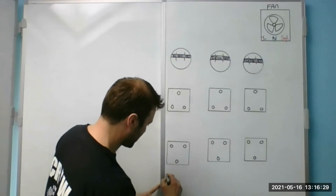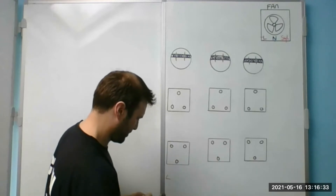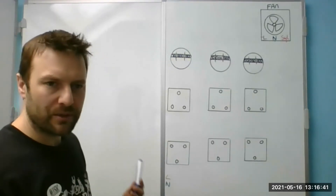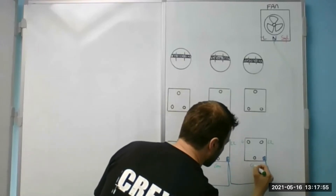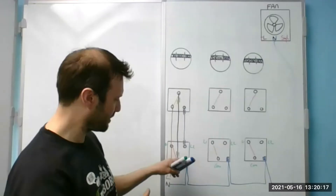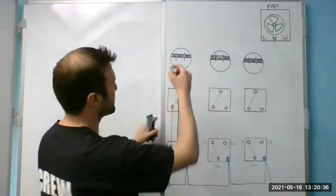I'll bring the supply in at the bottom — neutral — can you see that? Yeah. We're going to use Wagos. L1 — right. L1 or L2, it doesn't matter as long as you follow it all the way through. I would come from the bottom switch — the first switch — from brown from L1 to the brown from L1 to a two-core-and-earth, from brown from L1 to the brown on the ceiling rose.